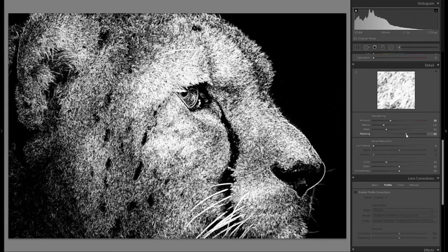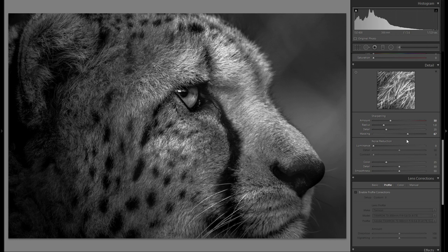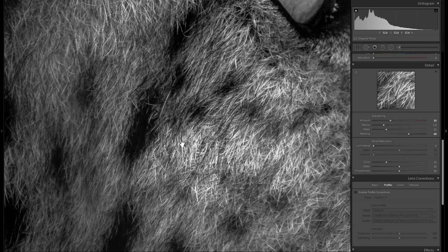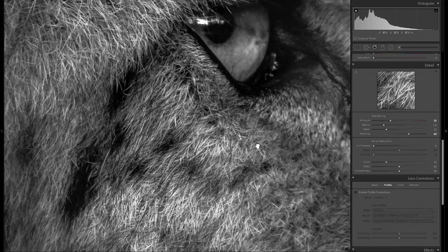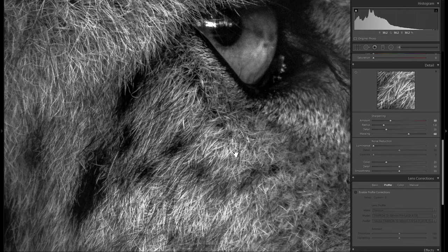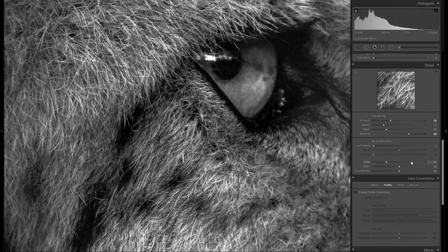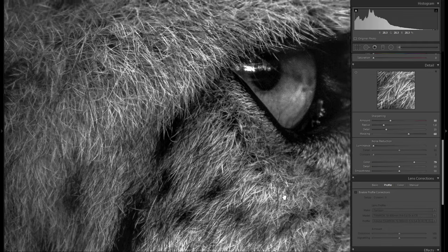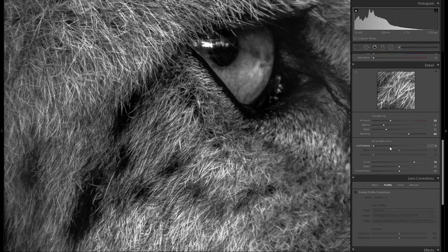Then I'm gonna zoom back out, hold down the Alt key, and bring the masking slider to the right until none of the non-textured surface is selected. You just want to make sure that your sharpening mask really just sharpens anything that you want to be sharpened, otherwise you really just introduce unnecessary noise. A thing I've just recently discovered is the color reduction slider here, which reduces color noise. I didn't cover this slider since it's color noise and you don't really see it in black and white, but I found out that bringing the color noise reduction slider to the right will even make your black and white picture look more clean, even though it's really just taking out the green and purple sensor spots.